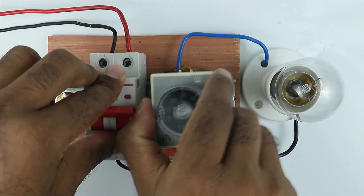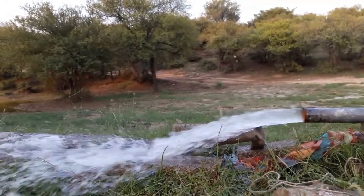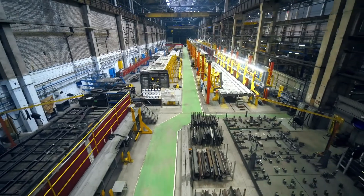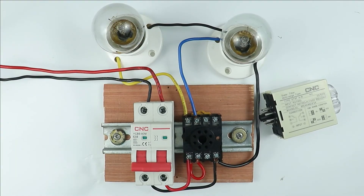This type of timer can be used where you want to operate a load for a specific time. For example, if you want to turn on your water pump and after 30 minutes it must be turned off automatically, then you can use this timer. Similarly, in your homes as well as industries, you can use this timer for various purposes. I hope you liked this video — thanks for watching.